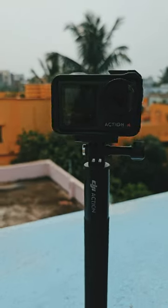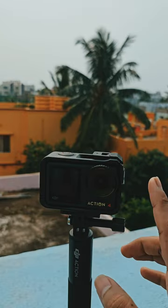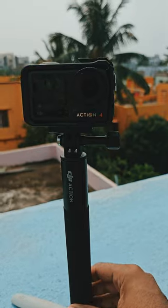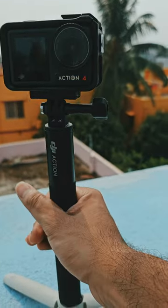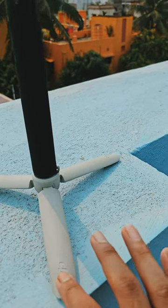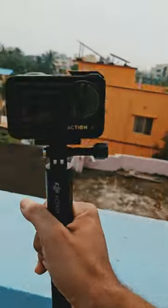This is the most simple a-roll or vlogging setup that I have ever come across. It consists of the DJI Action 4, then you have the DJI action tripod — or I like to say the selfie stick — which I've converted into a monopod sort of by using this attachment, also from DJI, and then you're ready to go.